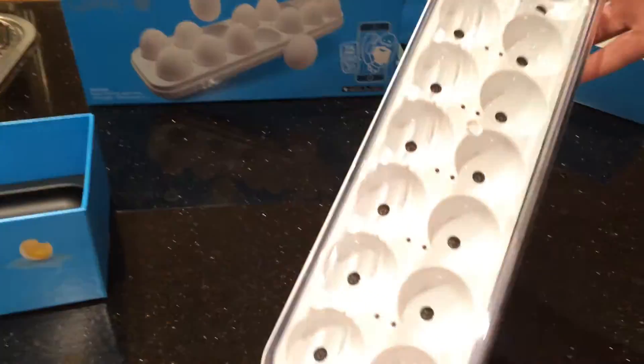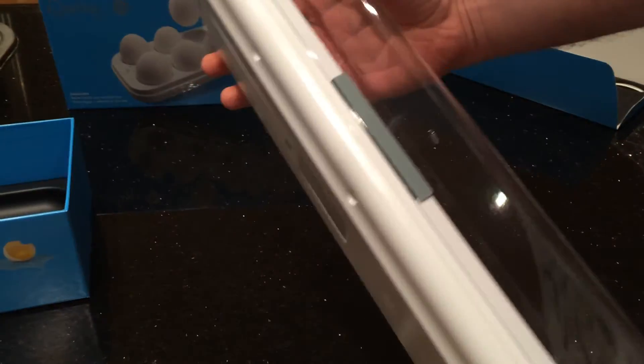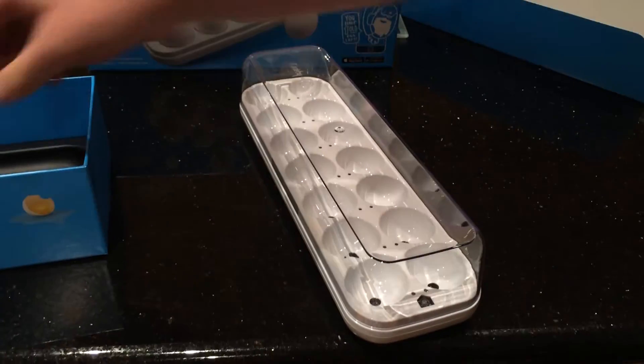Some of you might say this is not a needed piece of technology. I would disagree, because I always go to the shops and I don't know how many eggs I've got. With this, I can now check on my iPhone.